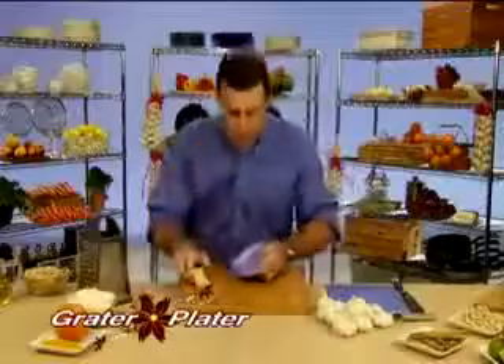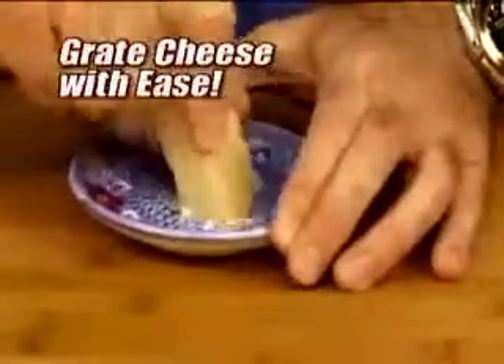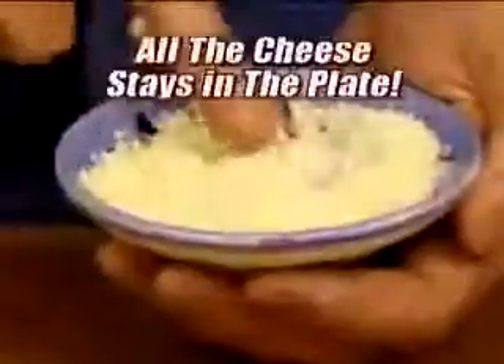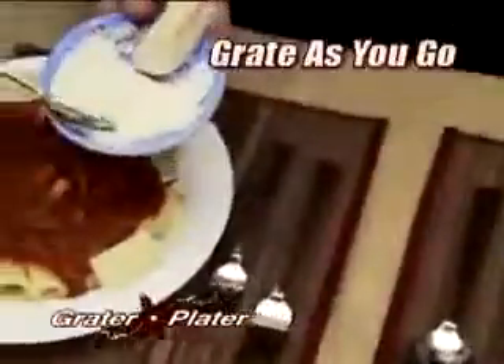It's no ordinary plate. Watch this. Grate cheese with ease — Parmesan, Romano, even Asiago. There's no wrong way to use it: back and forth, side to side, round and round. All the cheese stays in the plate.